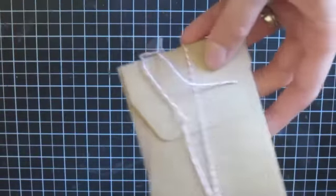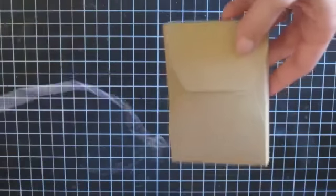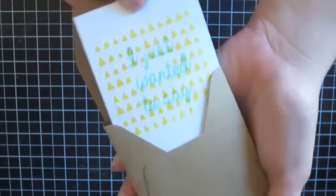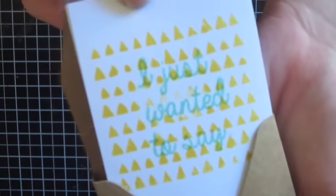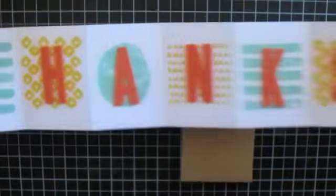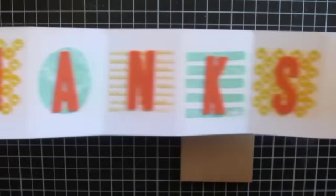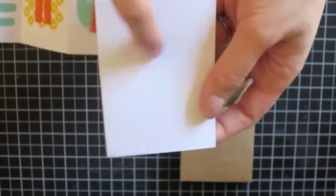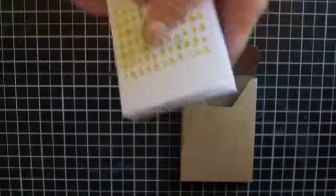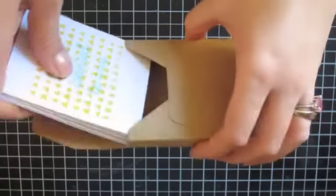You wrap it with this baker's twine and it opens, and then it says 'I just wanted to say,' and then when they open it, it says 'thanks.' Cute, right? There's a little box here where you can write your message to whoever you want to write it to. Super cute — I love these little boxes.